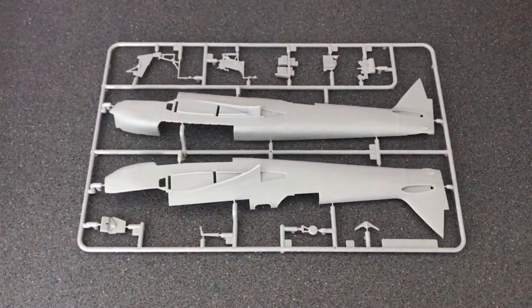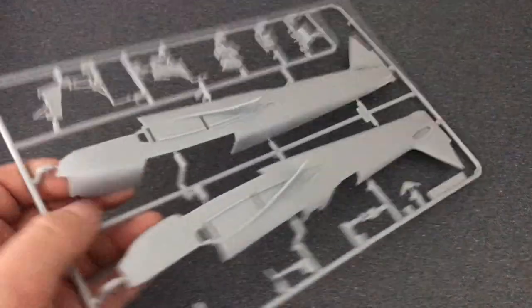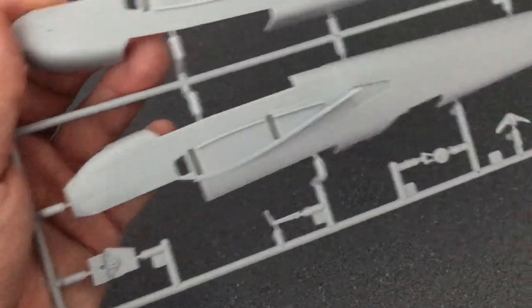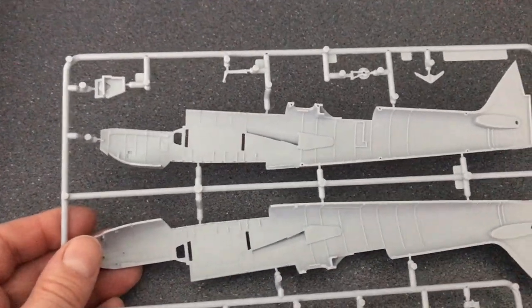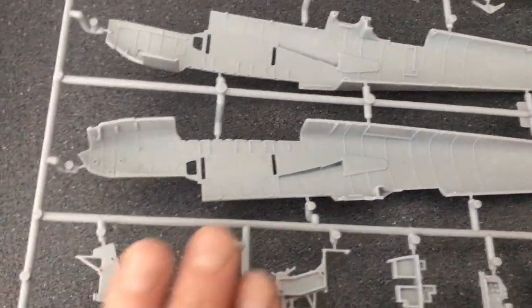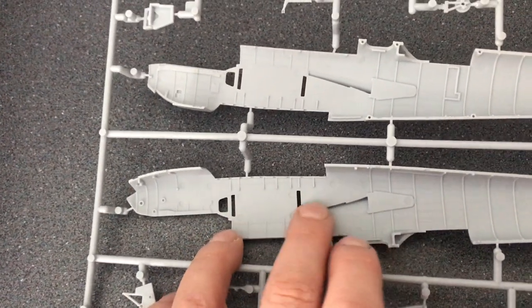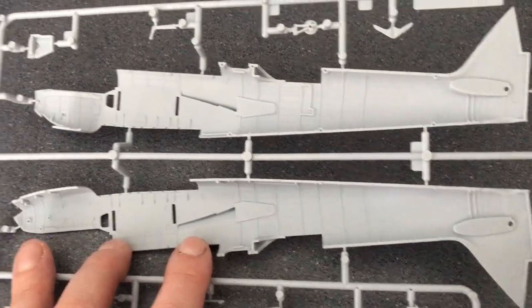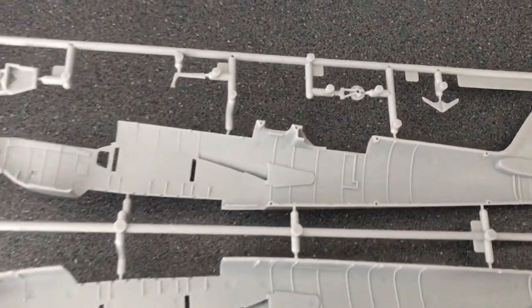The sprue out of the bag has the two fuselage halves in. The detail there is really quite good — panel lines are nice. On the inside, my first impression is there are quite a lot of injection marks, but looking more closely you can see there are recesses in the ribs, so I'm guessing some parts get fitted in there and a lot of these may actually get covered up.